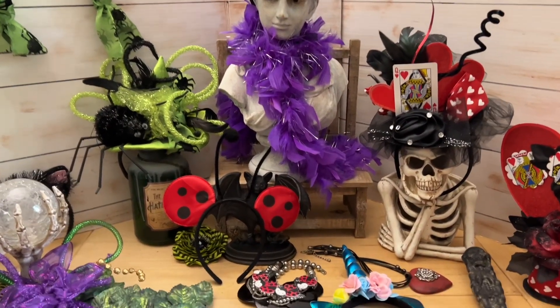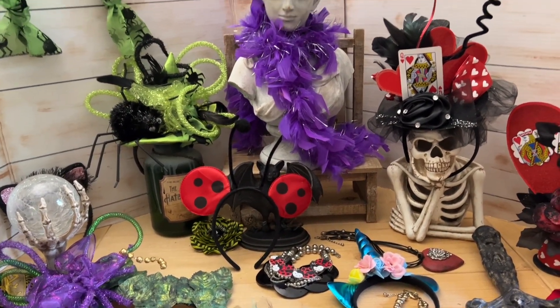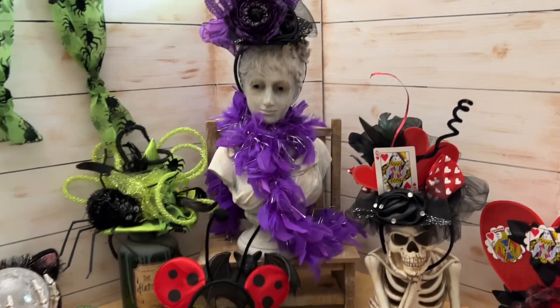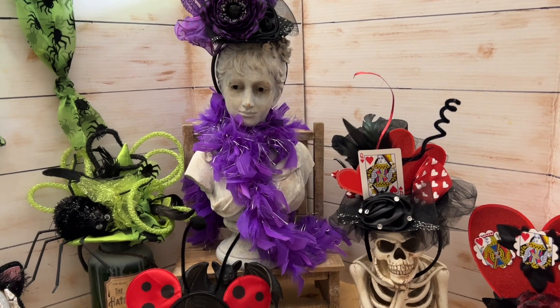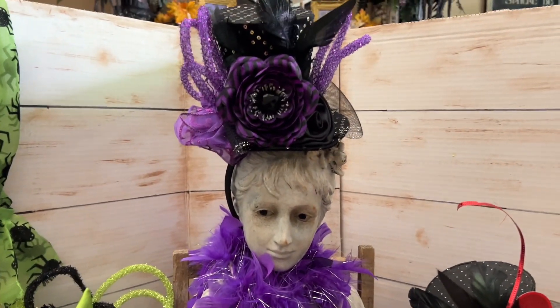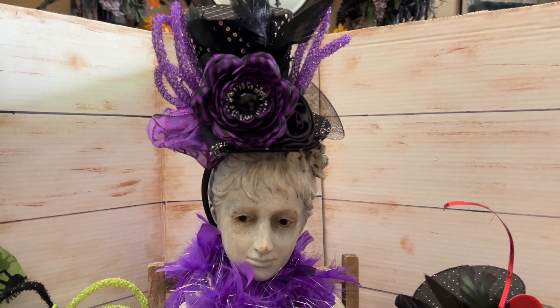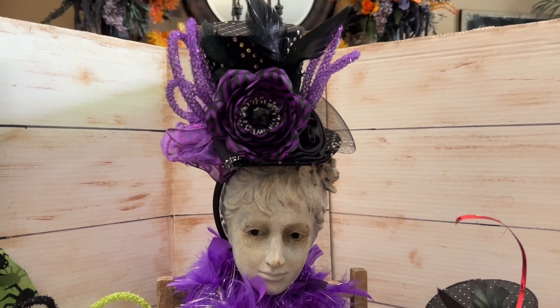Welcome to my very easy costume video. You're going to take a black outfit, add a hat and some accessories, and put together a last-minute costume that is out of this world. Starting at the back here — this is my purple ghoul. She has one of these little hats from Michael's. By the way, they're 50% or 60% off right now, so run down and get them.